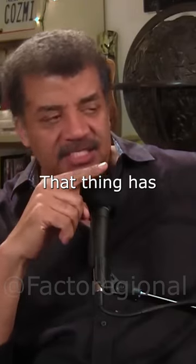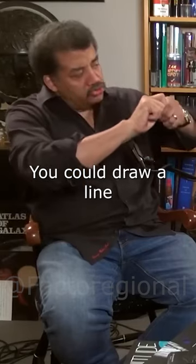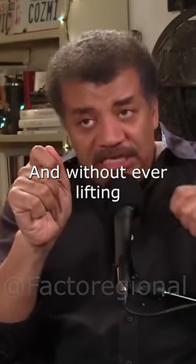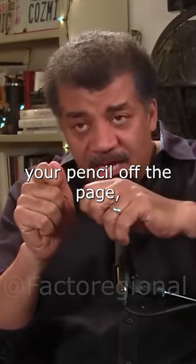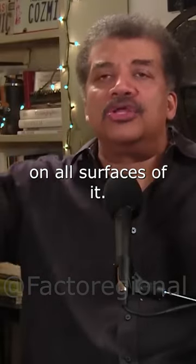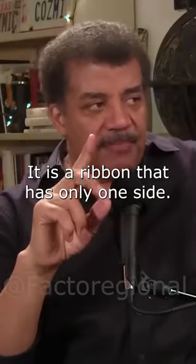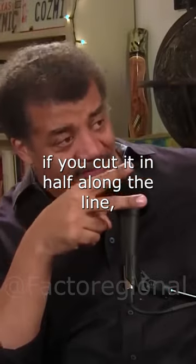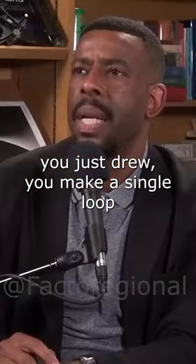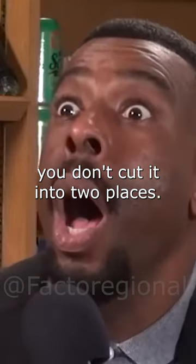That thing has only one side. You could draw a line along the length of it, and without ever lifting your pencil off the page, you will land back where you started, and you would have put a line on all surfaces of it. It is a ribbon that has only one side. If you cut it in half along the line you just drew, you make a single loop twice as big — you don't cut it into two pieces.